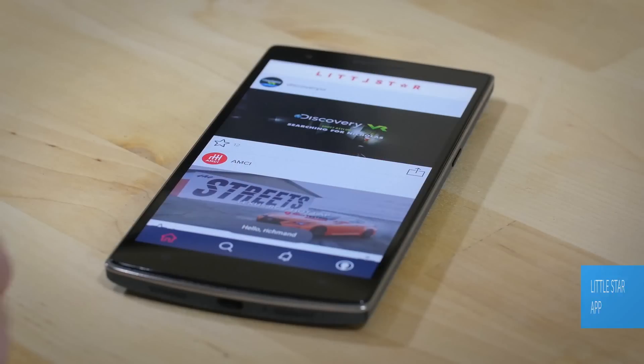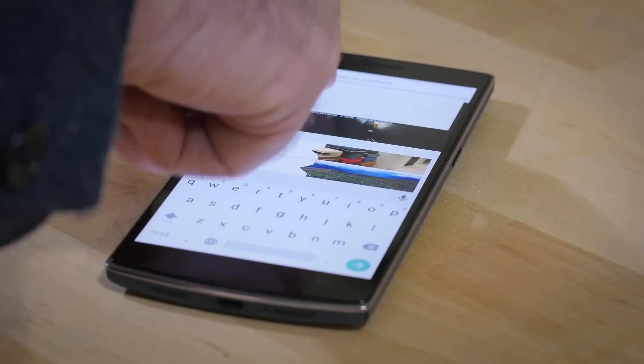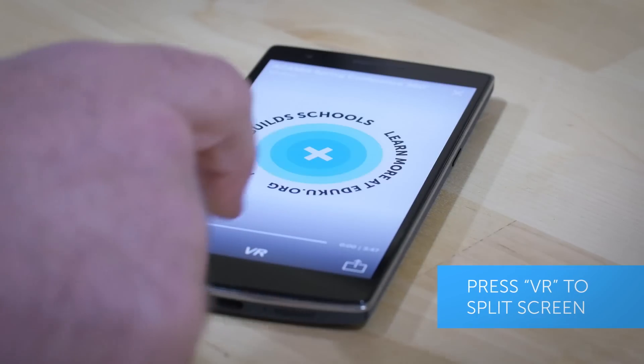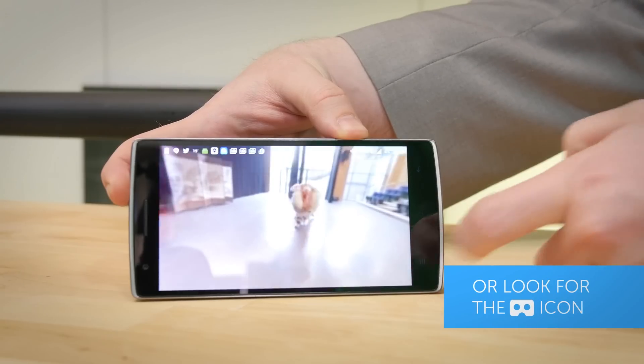Here I am in the Little Star app. To access EduQ's videos, all you have to do is go in, hit the search button and search for EduQ and that will bring up any videos we've made. Once you've loaded the video and started to play it, you'll notice that the screen has split into two parts, and this is exactly what we want to watch the video on the Cardboard viewer.